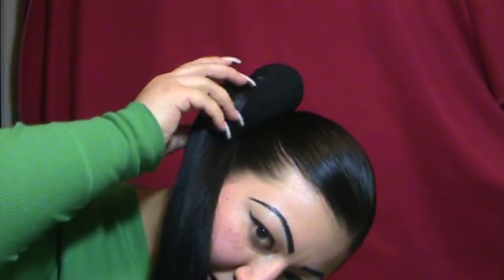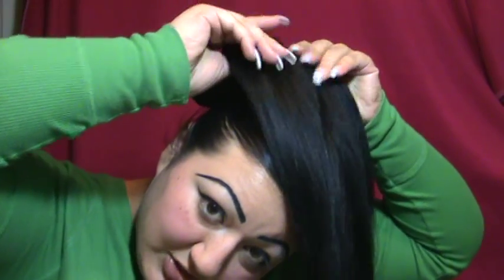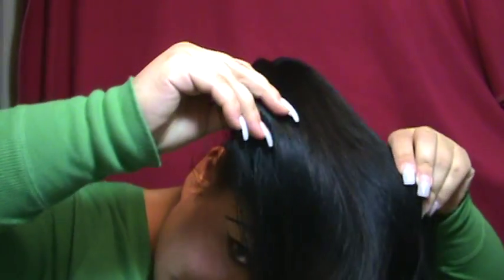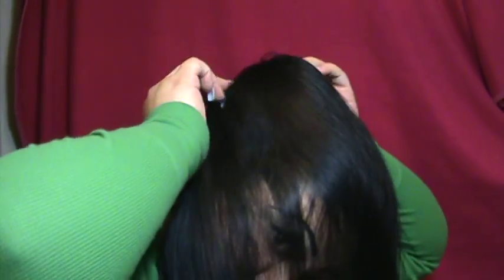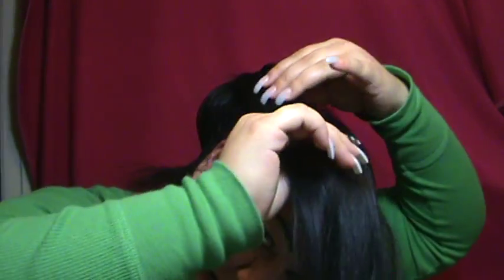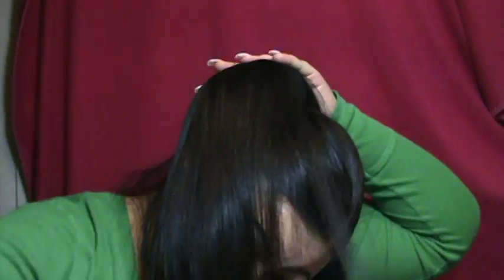This is the tricky part. You're going to spread your hair out — kind of fan it out — so that it covers the entire bun. Try and even it out as much as possible. Sometimes if there are little lumps or something, I'll just take the brush and even it out.